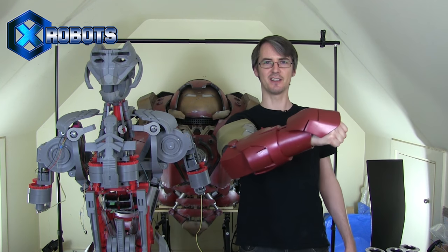Hello, it's James from xrobots.co.uk. This is part one of my real working Iron Man exoskeleton arm.